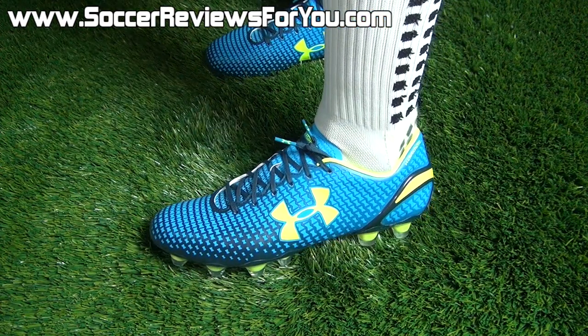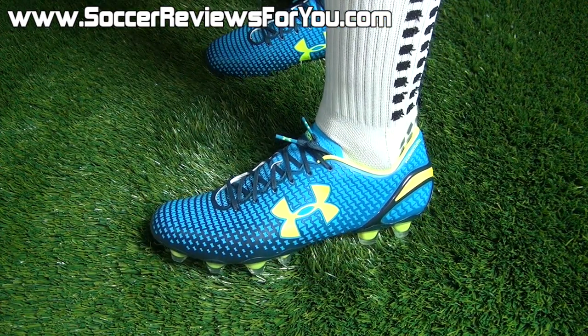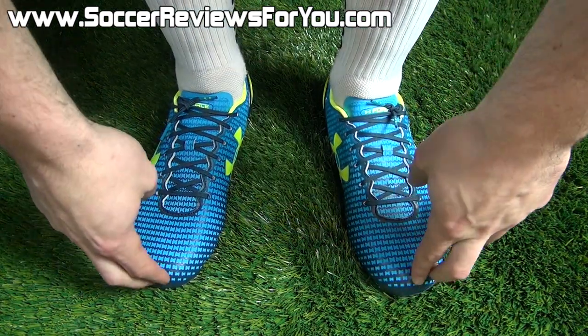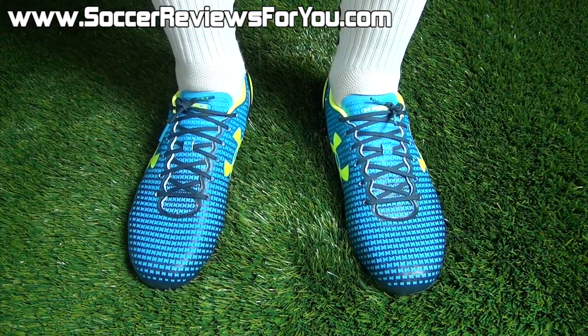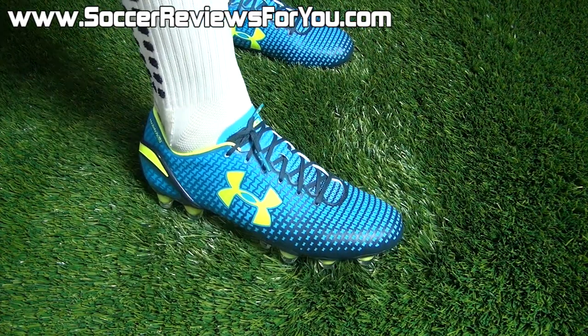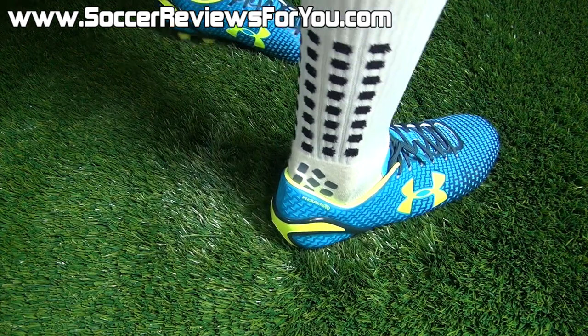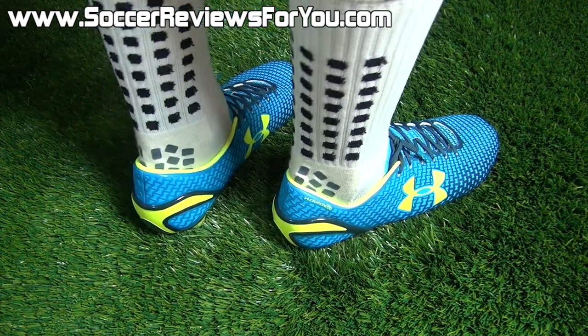In terms of sizing, I find most of Under Armour's models run about a half size small, and these are no different. Instead of going with my usual size 9, I went to a 9.5 US, and the fit and length is absolutely perfect. So if you're looking to order a pair for yourself, I would go a half size up, or if you're sizing based on previous Under Armour models, just go for the same size.